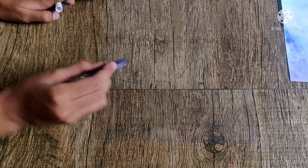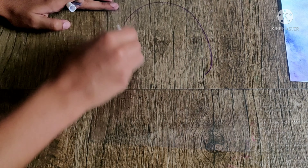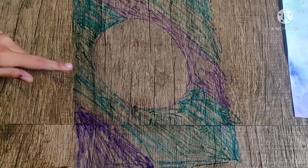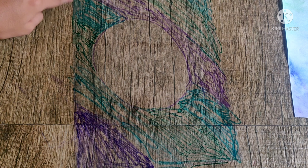Now we are going to show you how to do it in the center. First, we have a black sketch. We have a purple sketch. We have a circle center or circle. You can do all the colors. I will show you how to do it. Purple, light blue, green, dark green. Light blue, purple, dark green, light blue.